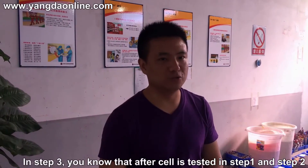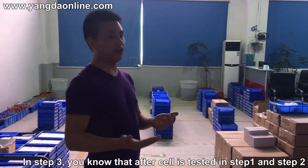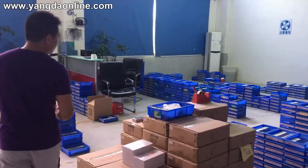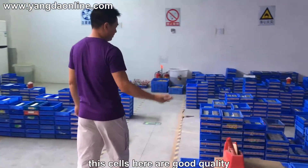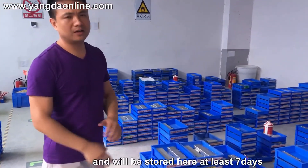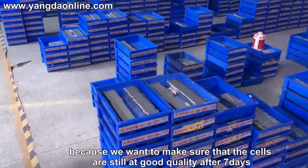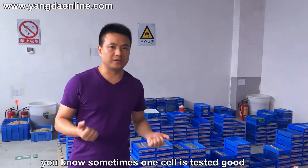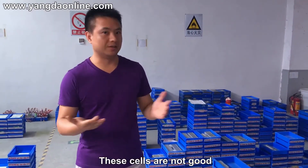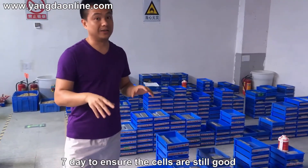Step 3. After the cells are tested through stages 1 and 2, and the good quality cells are selected, all the cells will be stored here. These fully tested, good-quality cells will be stored for at least 7 days. We do this because we want to make sure the cells are still good quality after 7 days — sometimes a cell tests fine but then fails after one or two days. So we store them for 7 to 10 days to confirm quality.